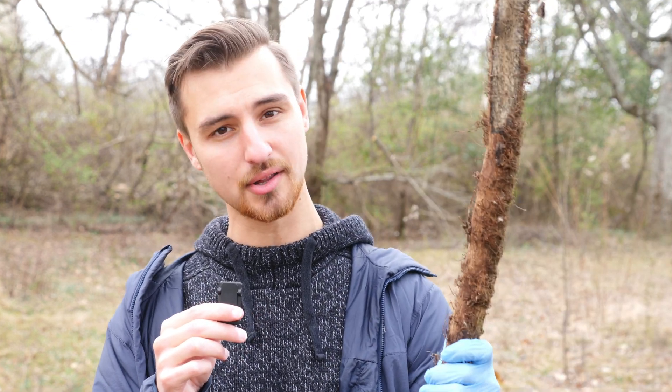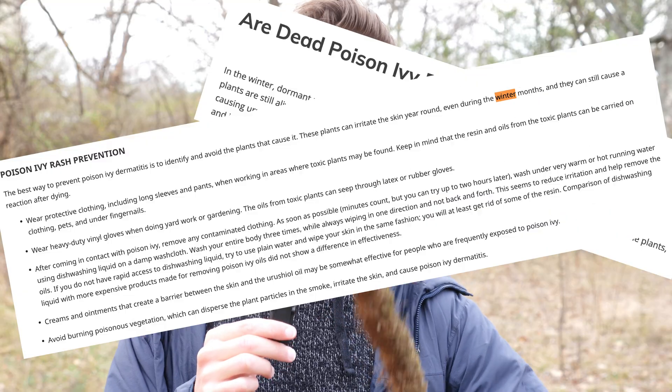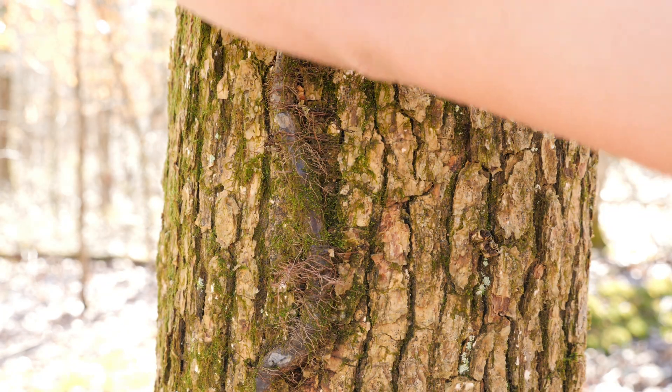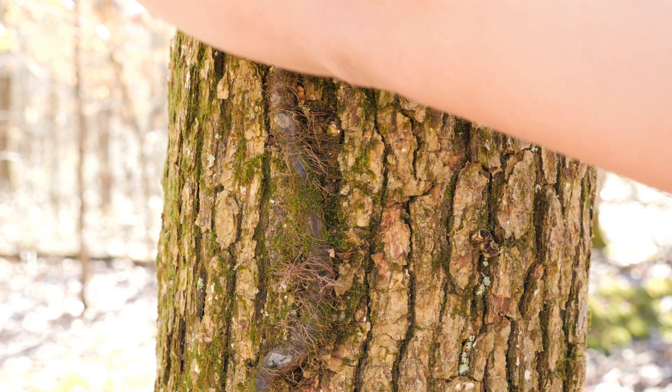In this video, we are going to find out if poison ivy is actually poisonous in the winter. I've read so many articles that warn me that it still is, but I am skeptical. So today, I'm going to put my body on the line for science.